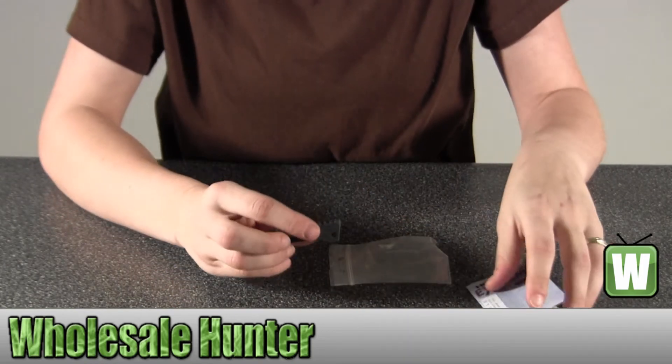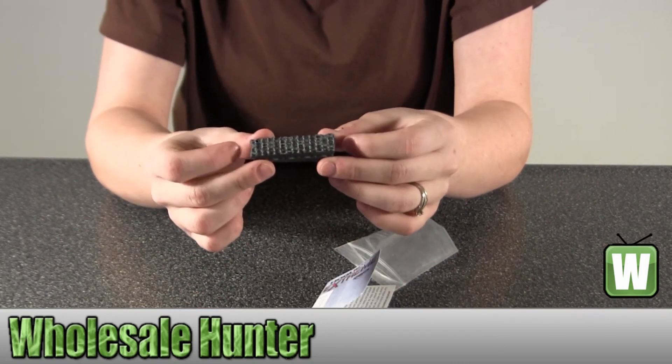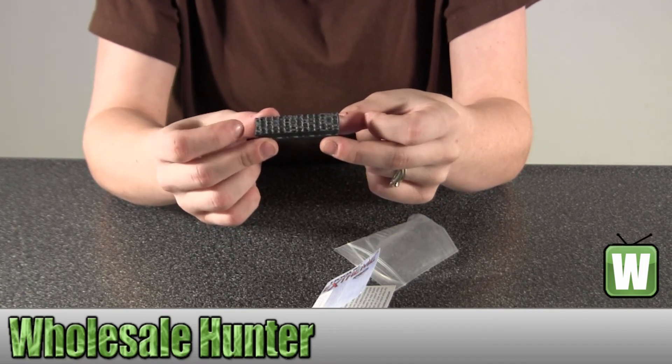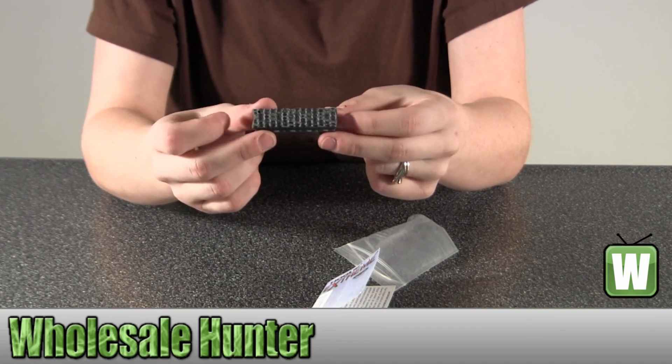Once again, this is manufacturer number item 01327 from Hogue. It's a G10 Piranha Flat G Damascus, black gray in color, and it's a mainspring housing for a 1911 government commander.